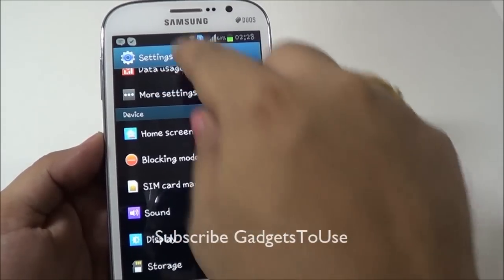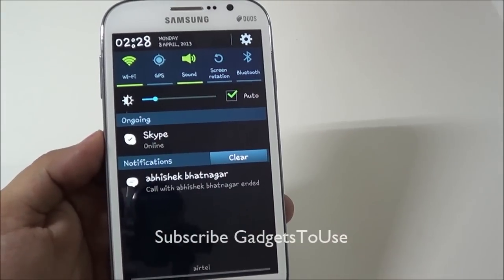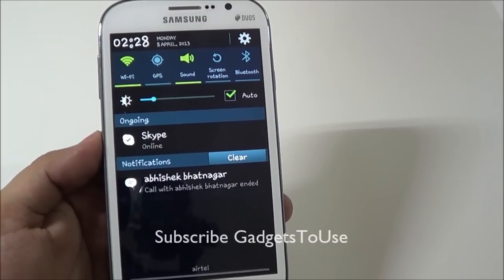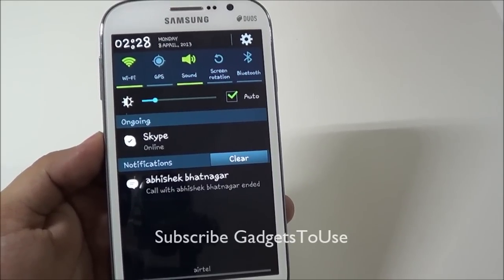Apart from this, if you want more battery, make sure you disable Wi-Fi whenever you are not using it. Another thing which will definitely give you a much bigger boost in terms of battery backup time is disabling location services.